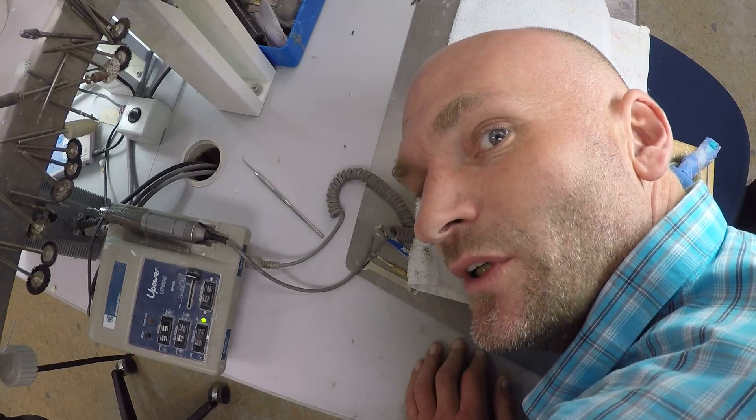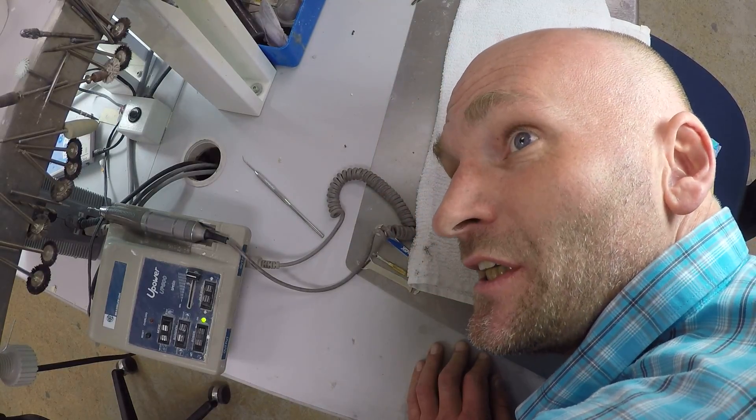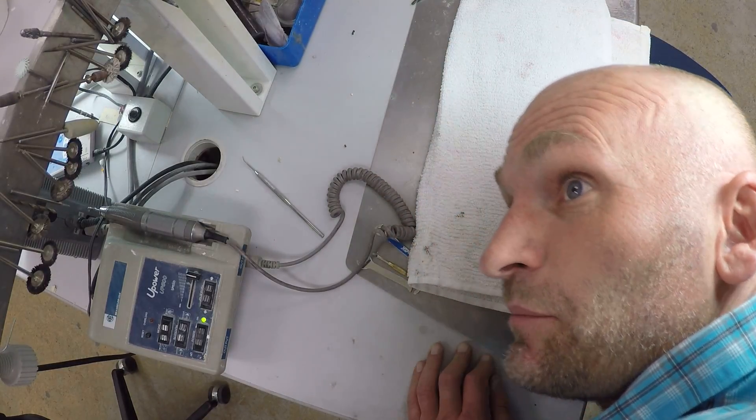Hello, can you see me? Hi, this is Christophe from CAD Dental. We are going to change the brushes on a handpiece today.